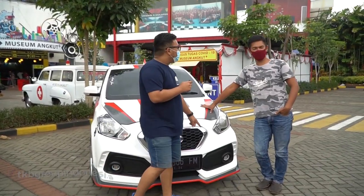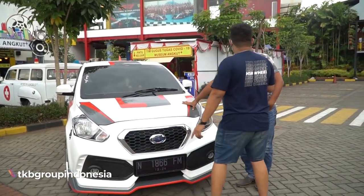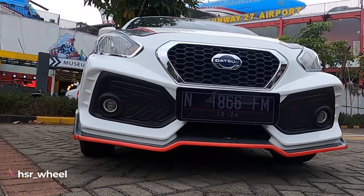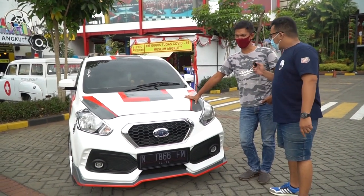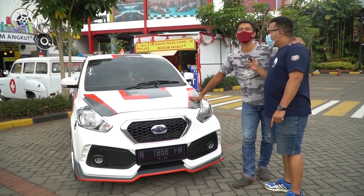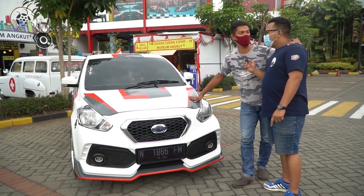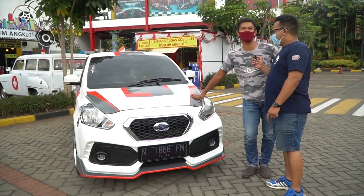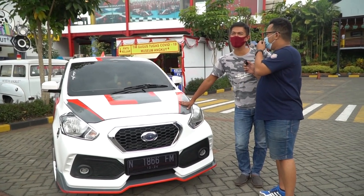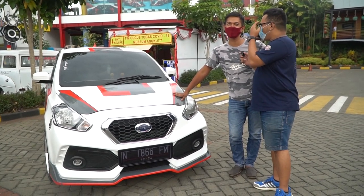Did you make this yourself? Yes, made it myself. So his creativity has really grown. Inspired by the Civic Type R - actually we took the design from the Civic Turbo Type R. He made this before even knowing about Omobi's design, then suddenly noticed they looked similar.